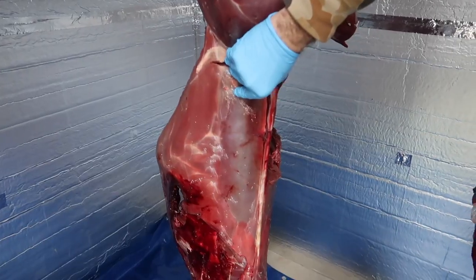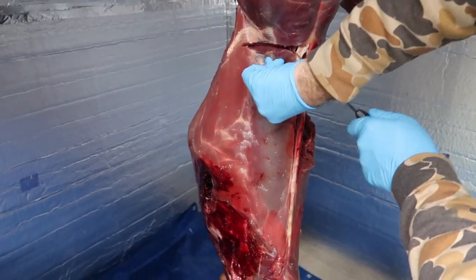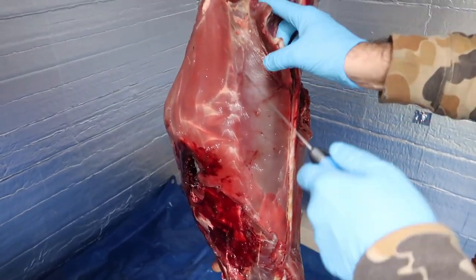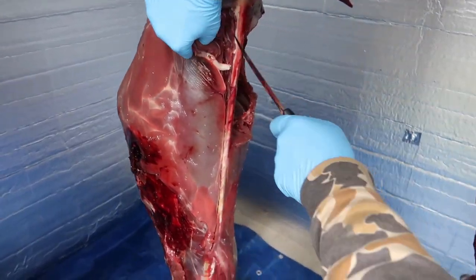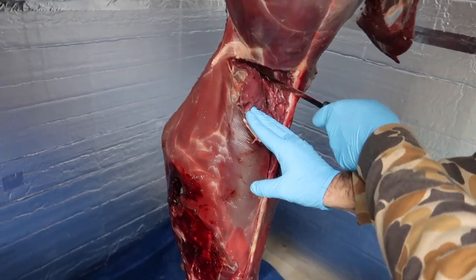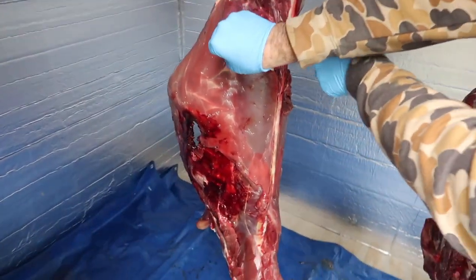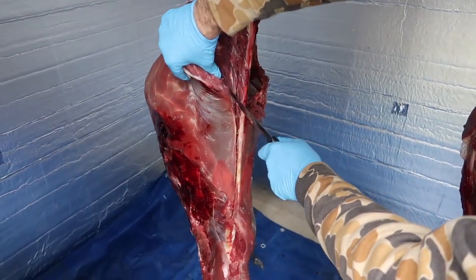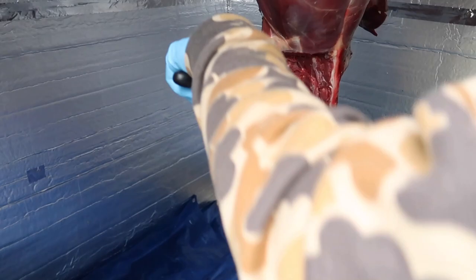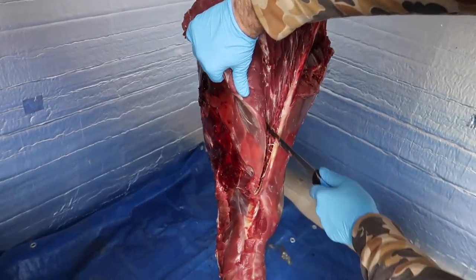So what we got going on — dad's pulling the back straps out of this guy. For those of you that have never done it, it's very simple. You just follow your knife blade down the backbone. Start cutting away from the bottom of the hams if it's hanging, run your knife down and it'll just start flaying off. You follow the ribs and there's a pocket where the back strap just starts peeling away. Super easy. There's almost a shelf in there where it sits around the bone — just go along the ribs.